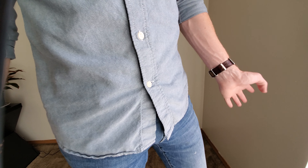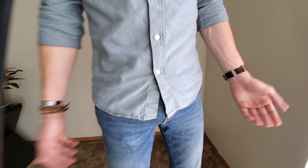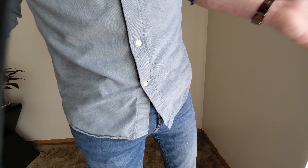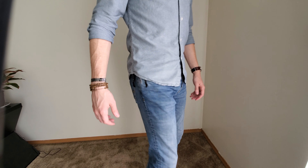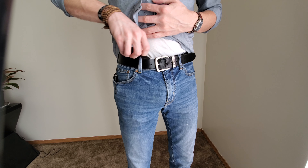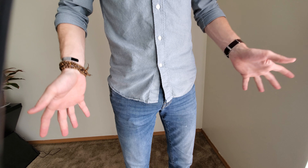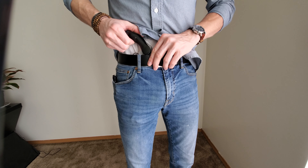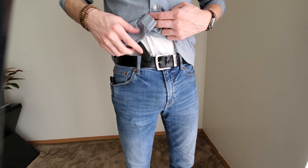So I just installed the Barami hip clip on my Model 60 357 Smith & Wesson. I'm a relatively small guy — 6'1" and I barely weigh like 155 pounds roughly. It sits right here. I have mine going under my belt. Some people want it to go over their belt. It's a little bit more snug like that.